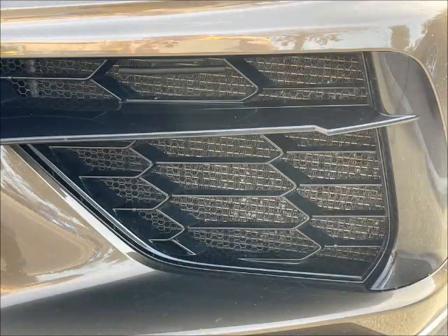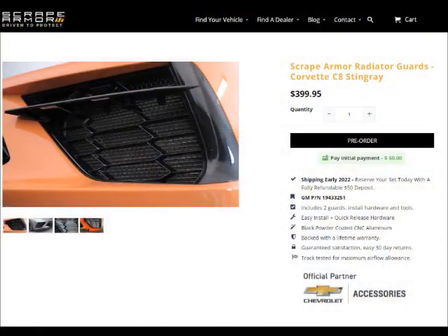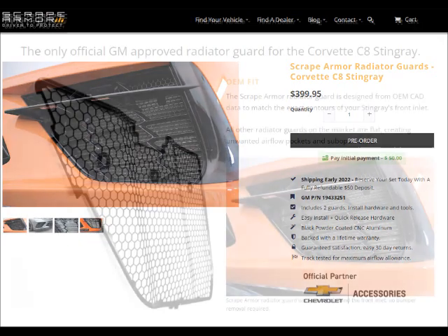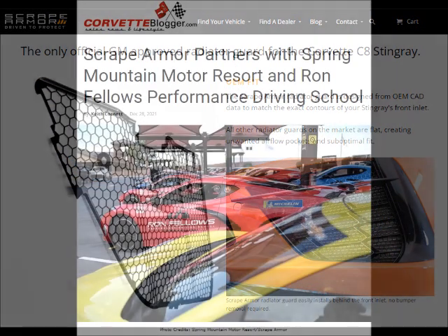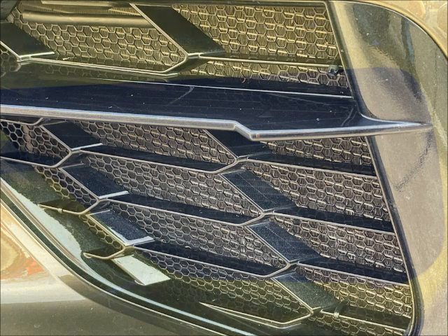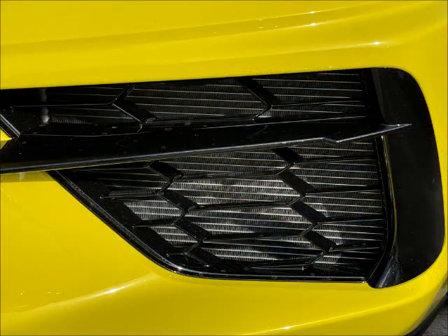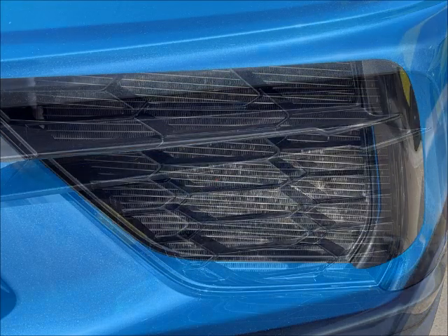These are coming off of a bronze C8, and this looks very much like what I've bought but not installed yet — the Scrape Armor screens. They work great. Ron Fellows uses these on his C8s where he teaches track driving. Please don't let me be able to look at your grills and see how much you drive your car, or don't drive your car.